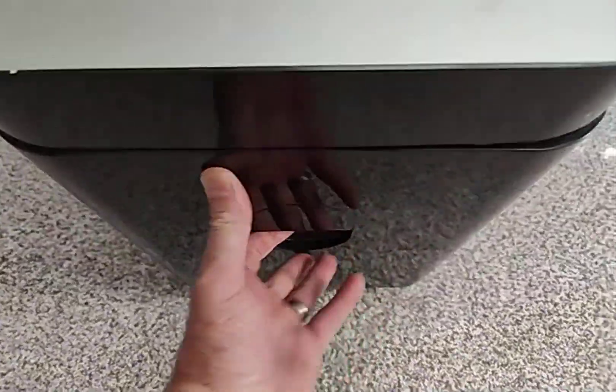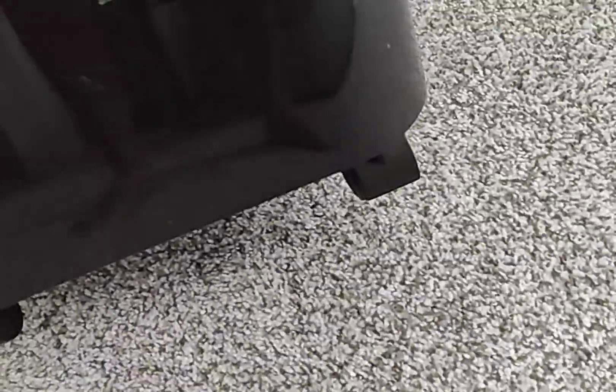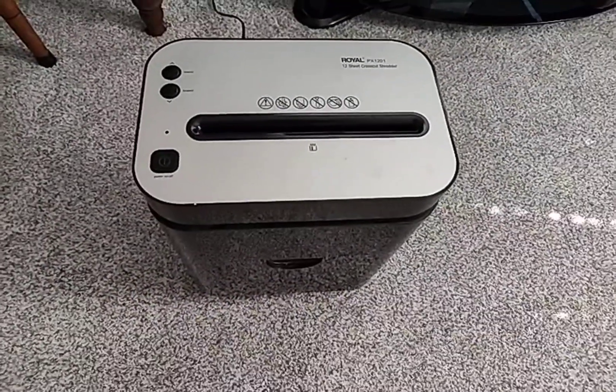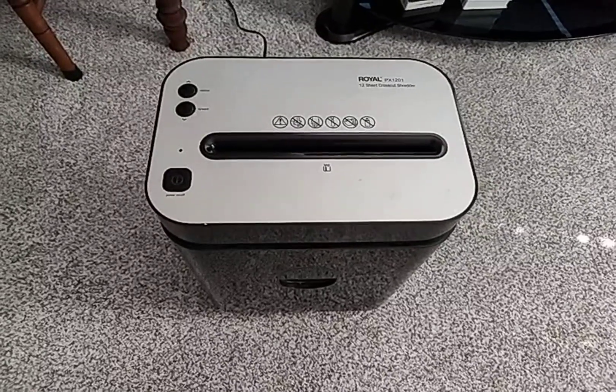It's fairly quiet, lightweight, maneuverable. It's got casters on the bottom, and it has a pretty large container to hold quite a bit of shred, so I like it. I recommend it.